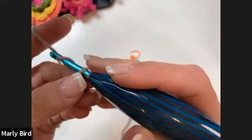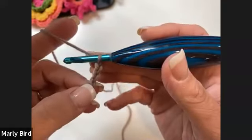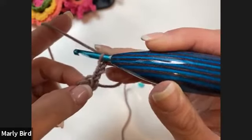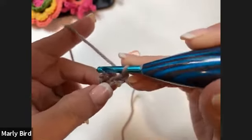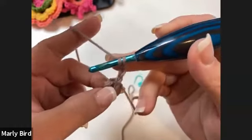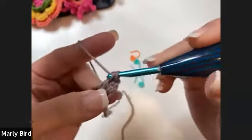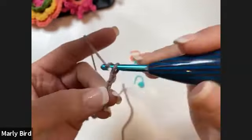For row one, chain three — this counts as a double crochet. We're going to put all of these stitches in brackets into the ring. So starting off by yarning over and placing a double crochet, then chain three, then do two double crochets. The chain three and two double crochets in parentheses are repeated three times total.